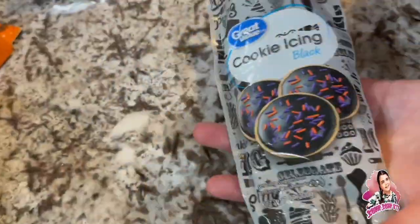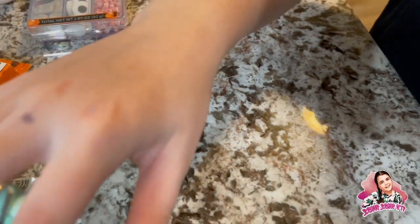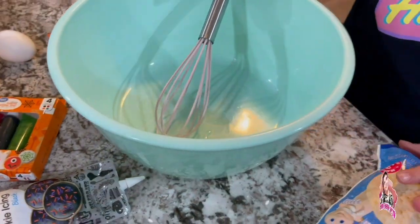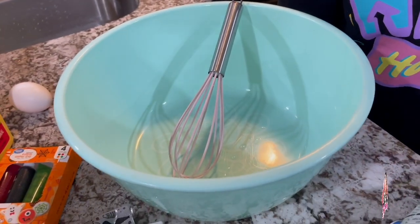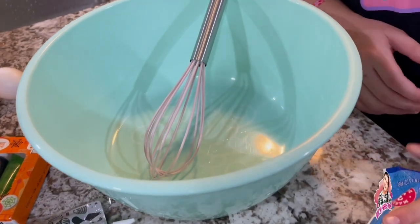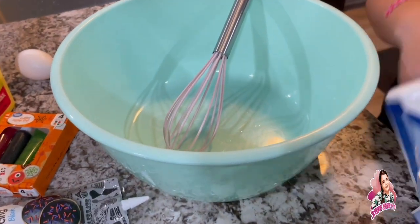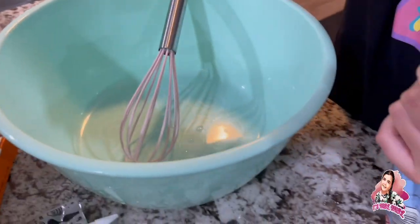And then black cookie icing, so we're gonna make some Halloween cookies that are quick and easy. If you're having a little Halloween party or just want to do something with your family, this is a quick way to make some cookies and it's really easy.